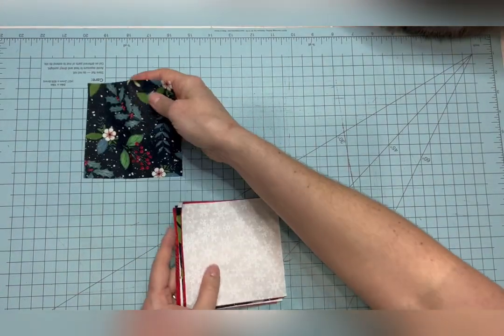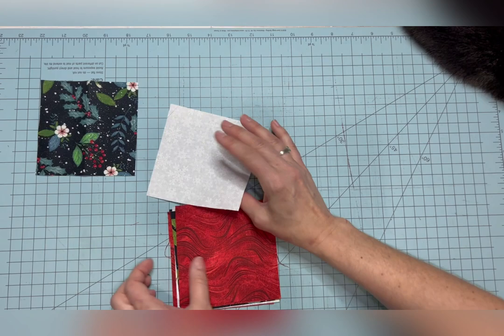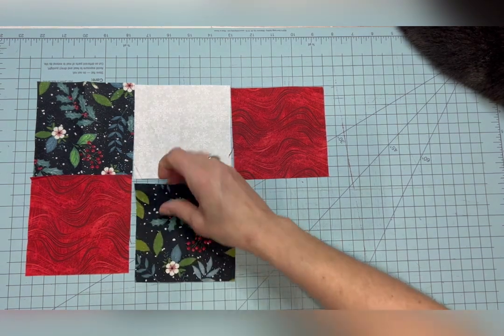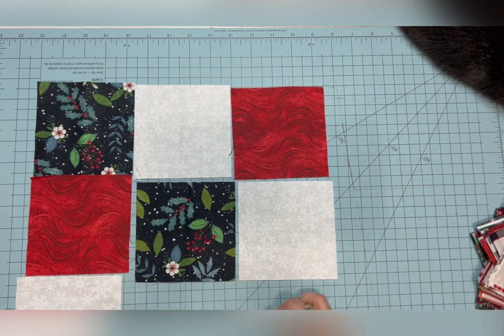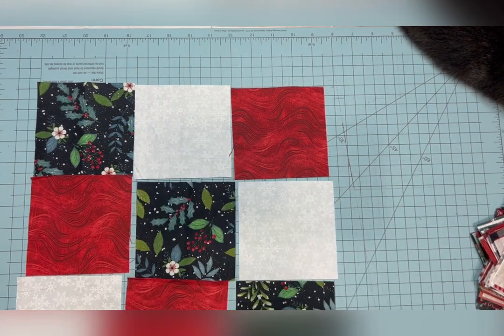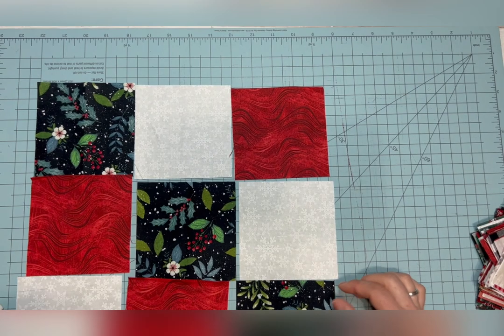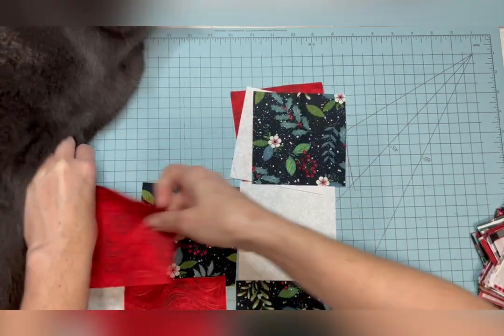Now if you are making a nine-patch, there are several ways you can lay it out. The nine-patch is nine squares. One way I think of as a traditional patchwork — you kind of think of it like a tic-tac-toe: one, two, three across the top, then two, three, one, then three, one, two — so you get a diagonal look. That's one way you can lay out your patchwork.